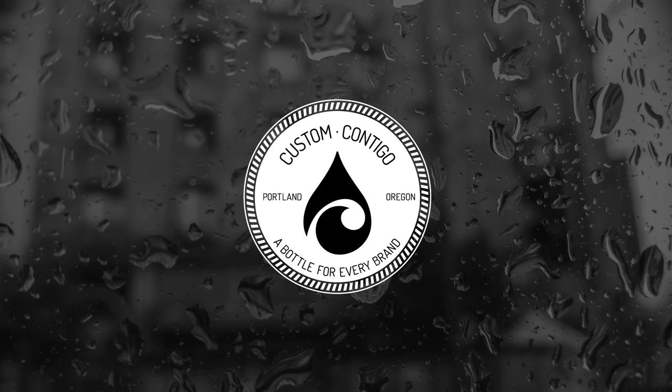For more information on Custom Contigo for all your corporate branding needs, please visit customcontigo.com or click on the link below.